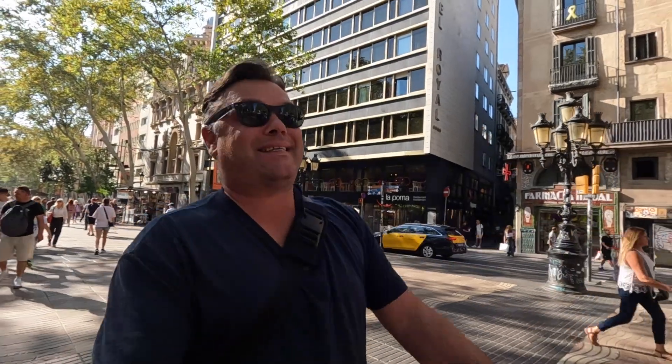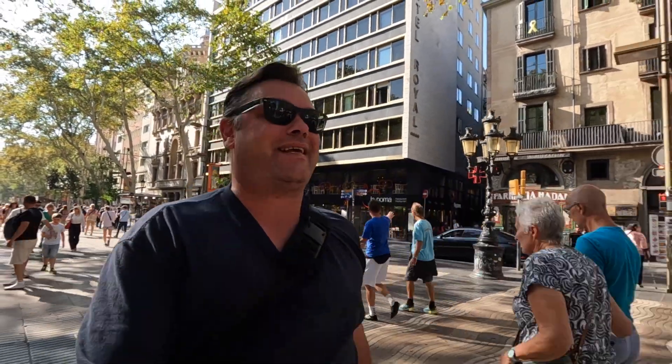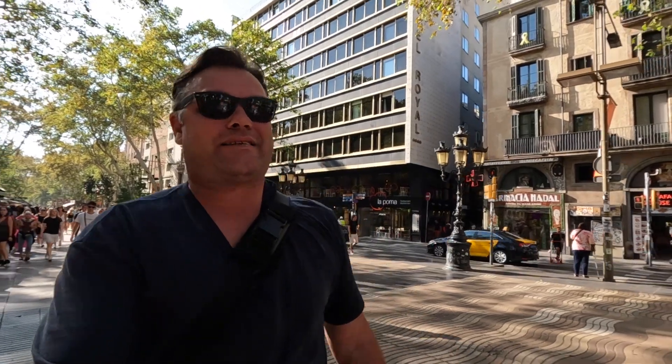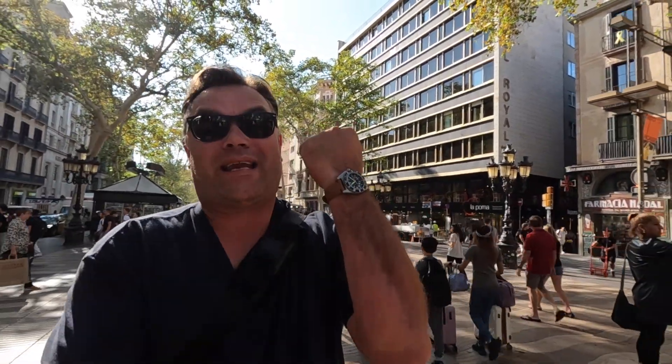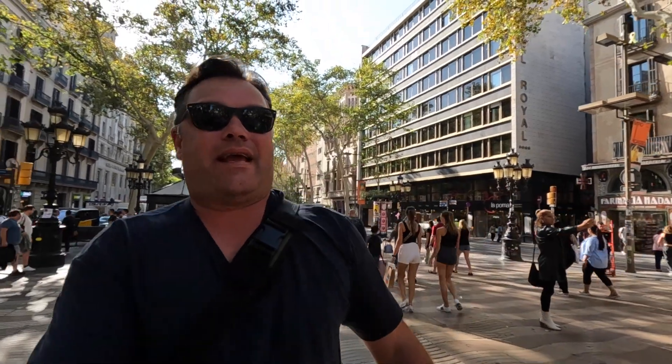Back in Barcelona for a couple of days and today we are taking a look at the latest from RSM watch straps — their new fine canvas — wearing it today on my steel Marathon Navigator. We're currently walking up La Rambla and headed for a really cool place, Gaudí's Casa Batlló, so we're gonna go check that out and then take a look at the straps.